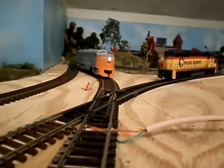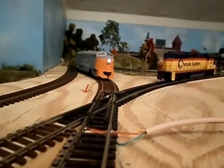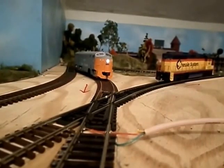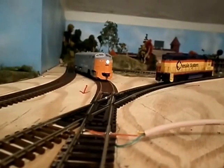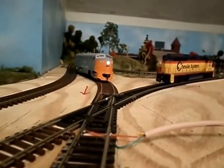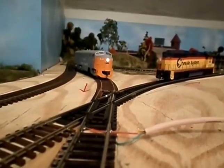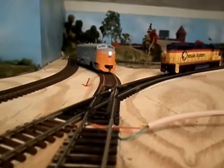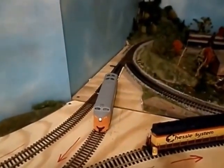Hello everybody, this is Jimmy from Smokey Owl Co. Welcome. I want to show you what I've been up to for the past week since my last video on my first reverse section using the AR1. What I have done now is I can go both directions.